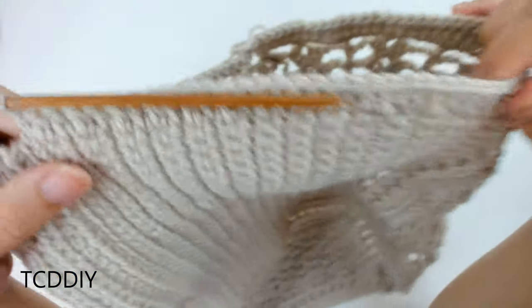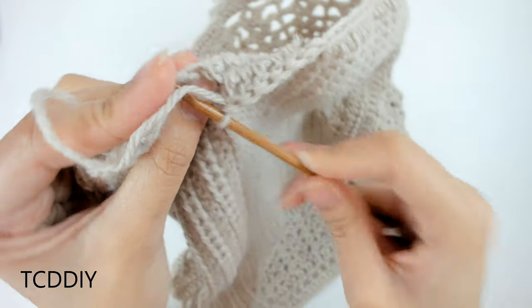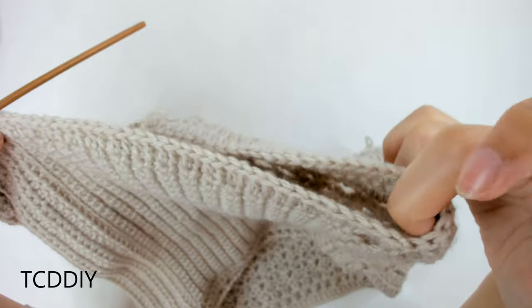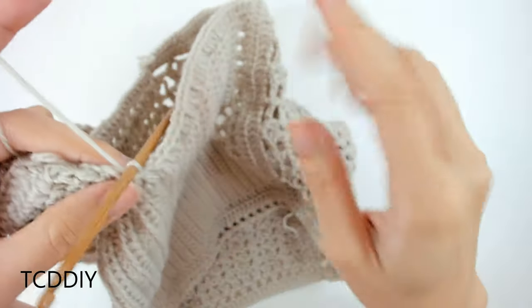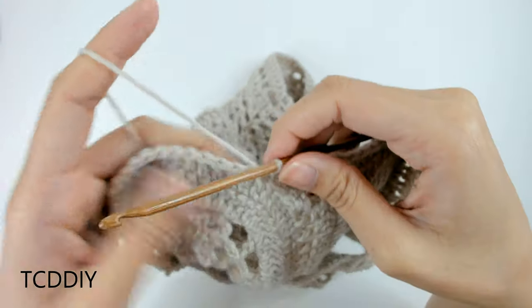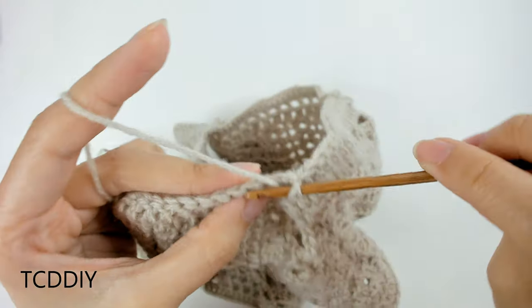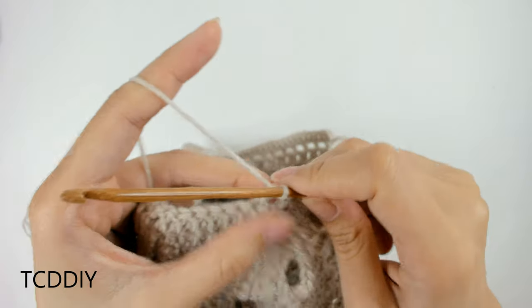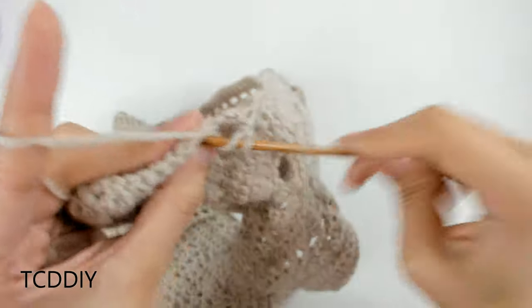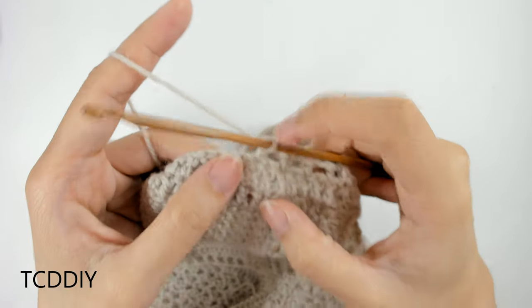We just finished our first row of side panel double crochet. Connect to the base by counting up one, two loops, insert your hook into that second with a slip stitch, then slip stitch up the next two loops and double crochet back, connecting to the other side of the base. Then do one more row of net: slip stitch up the next two loops, flip our work, prepare for a double crochet, put one double crochet into this first double crochet loop, chain up one, prepare for a double crochet, skip one loop, go into the loop after that with a double crochet, keep doing this to the end, connect with a slip stitch, cut and tie. Do the same on the other side.